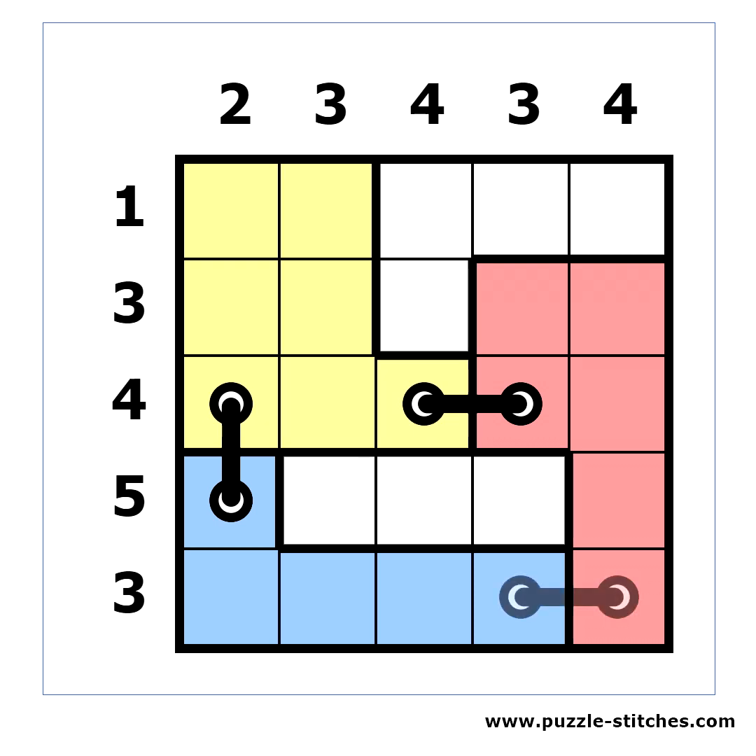The same goes for the blue and the red blocks. Next, we can put X's in cells which cannot contain a hole. For example, this cell doesn't have a neighbor cell from another area, so it cannot be used for a stitch.